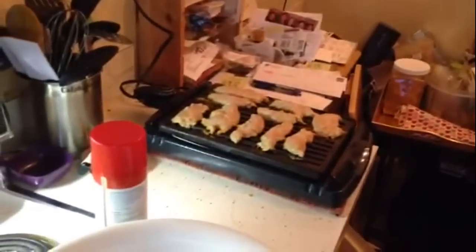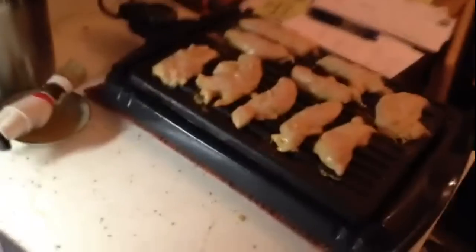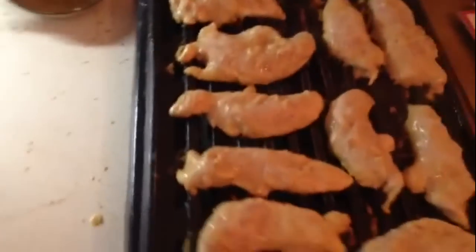You've got to let it marinate for at least two to three hours. That way the whole masala goes into the chicken. We always get very lean breasts that are already available to make this happen.